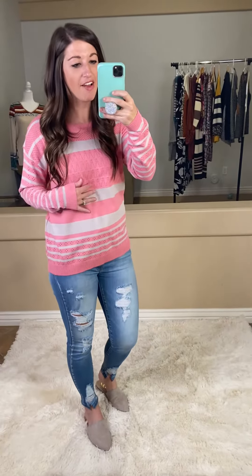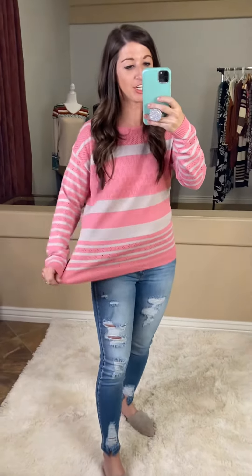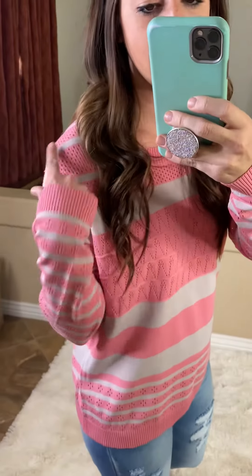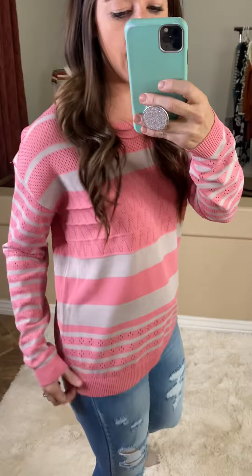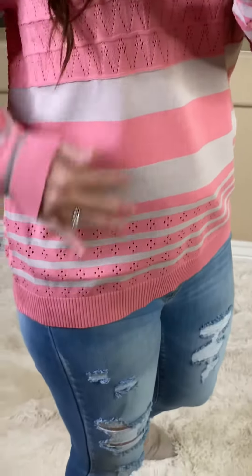So this next one that we have, I love because of the material. It is like super duper stretchy, which I am like a huge fan of. Nothing's tight fitting or anything like that. And then you can see in the material, it has like these little holes, little hole cutouts, and even like on the bottom here.